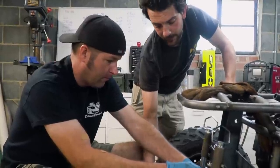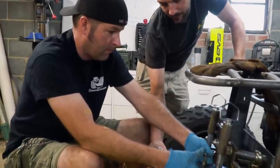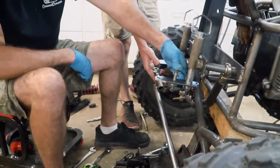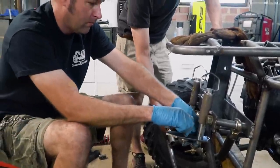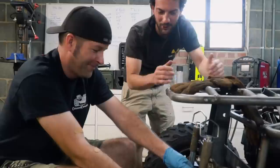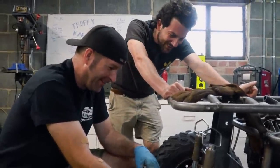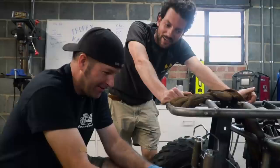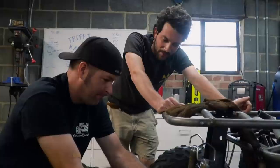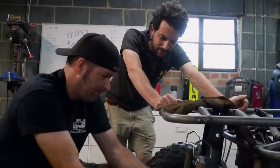This is our attempt at offsetting the tie rods to get them to not interfere with each other. It kind of worked, but we also moved the pivot point inboard, which made them even closer to each other. So we're basically just going back and forth until we find that magical point where they'll completely clear each other.